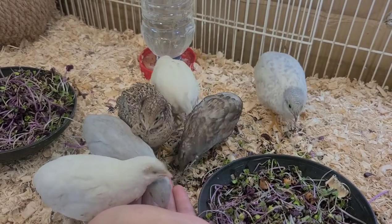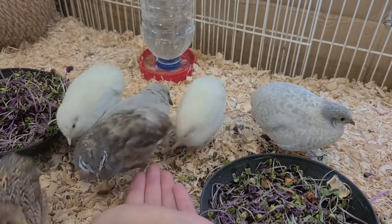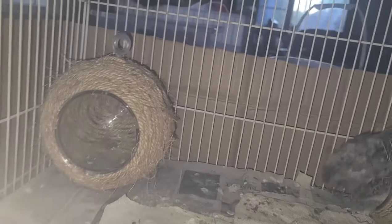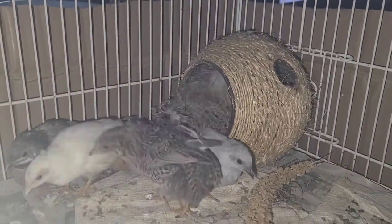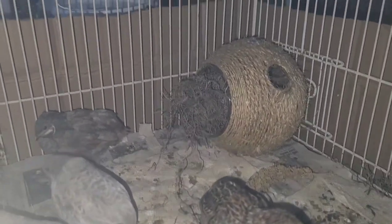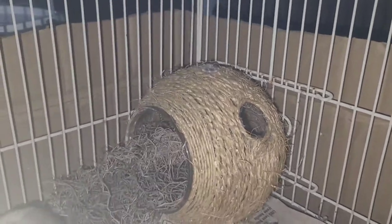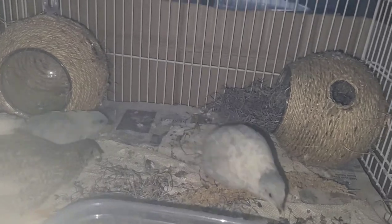My button quails are really weird because sometimes I catch them doing weird things at nighttime. I have three different houses for them to live in, but at nighttime sometimes when I walk by I catch them like this — they literally all stuffed themselves into one house to cuddle with each other. I'm just like, why? I don't know. They're just so funny.